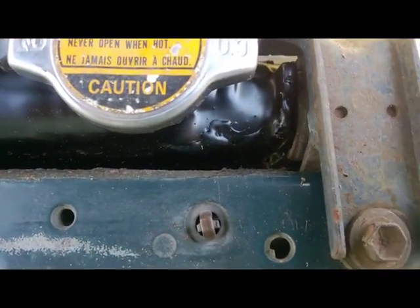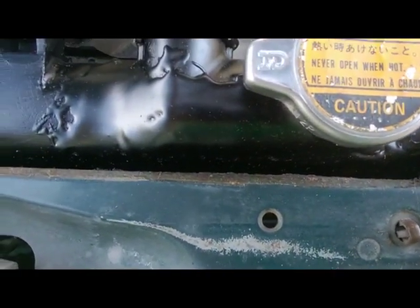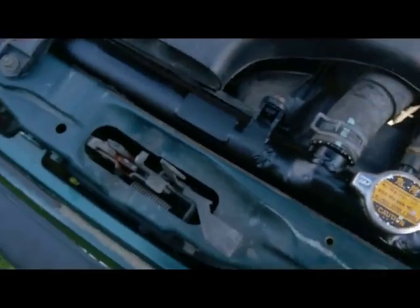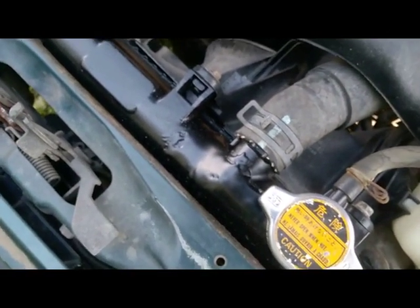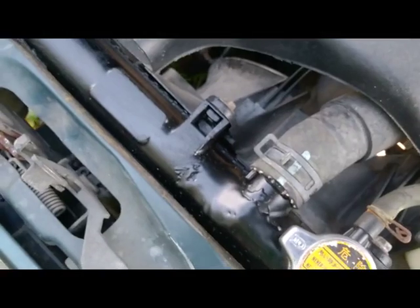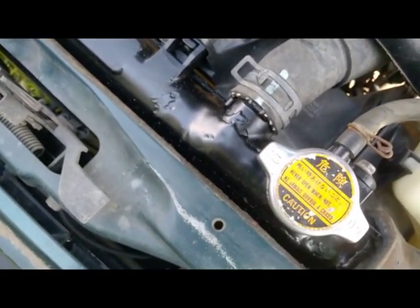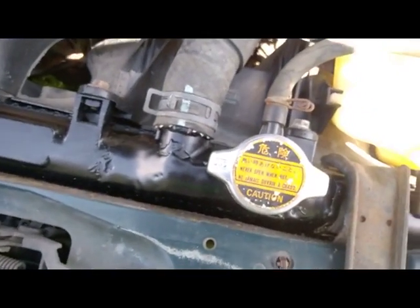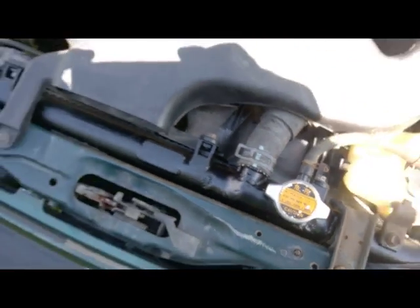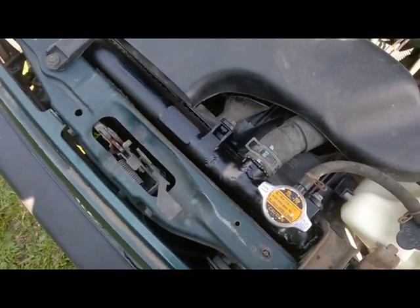It looks as though our leaky leaky is now stoppie stoppie! Now my friends, that is how you can buy yourself a little time to get something taken care of. I've had people who've done this before - done it several times in the past - and they said they've used it for years that way. I wouldn't recommend it long-term, but I would certainly make sure you carry a gallon jug of antifreeze in the trunk just in case. If you're in a pinch, that's one way to get it through. Good luck and happy engineering!